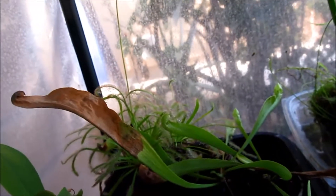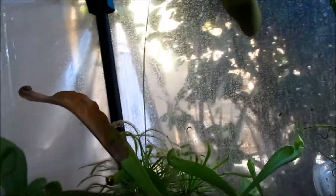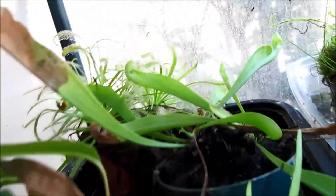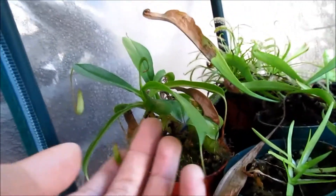Over here we have the flowered Drosera capensis. I already took the seeds out, so hopefully I can grow more from those. Here we have another Sarracenia — I'm not sure what this one is, I just forgot.